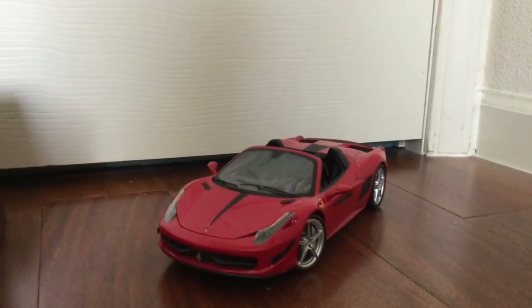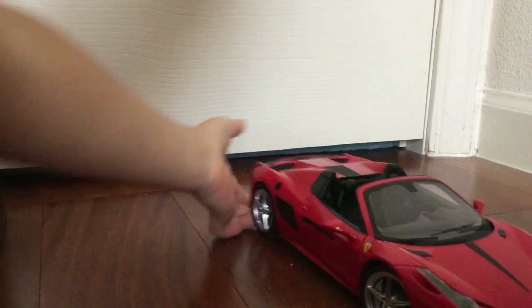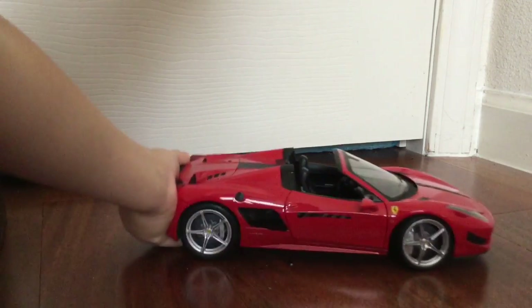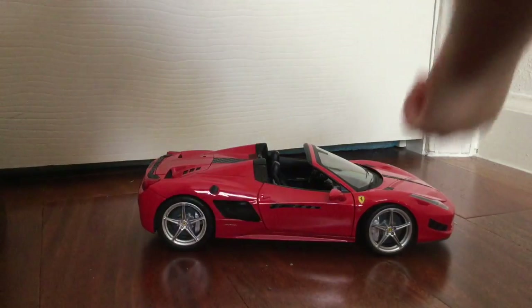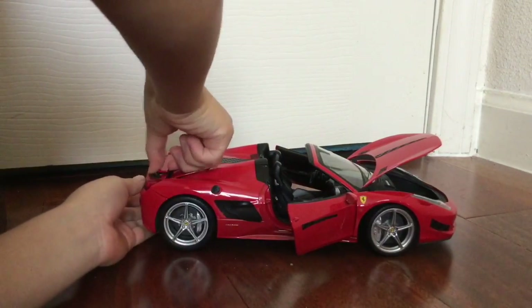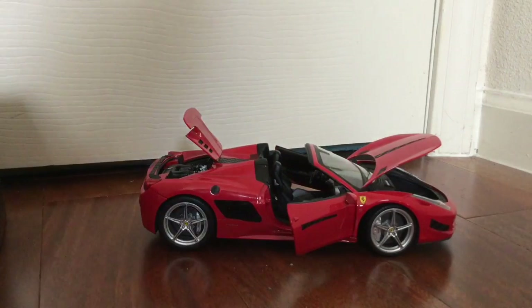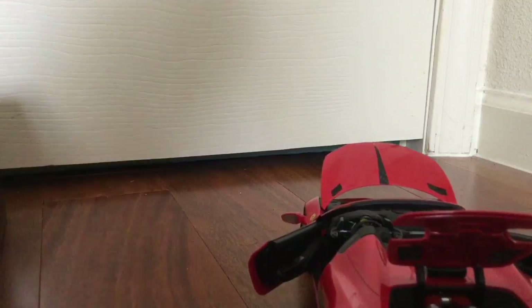Here's the car. There are a few opening parts on this diecast car. There is a nicely done engine, as you can see here.